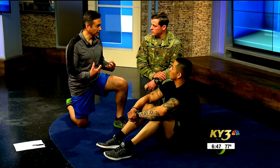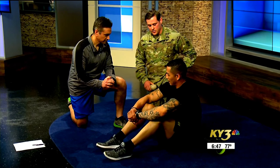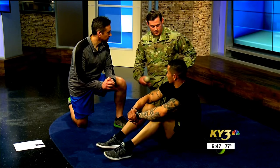I know just for me, in my exercise, I get sore. You guys must really have some hot spots. So how do you work that out? A technique that we use is a self-myofascial release method.